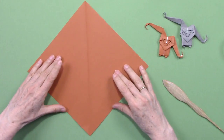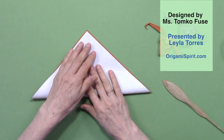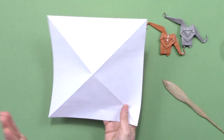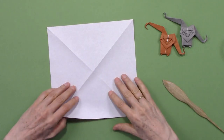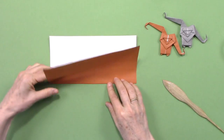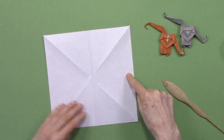Unfold, rotate, and fold in half. Unfold, turn it over, and we are going to fold in half. Unfold, rotate, and fold in half.